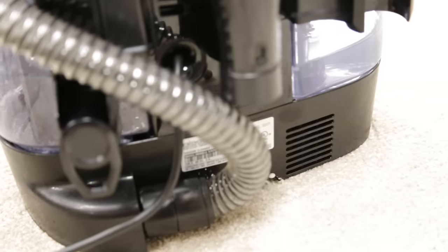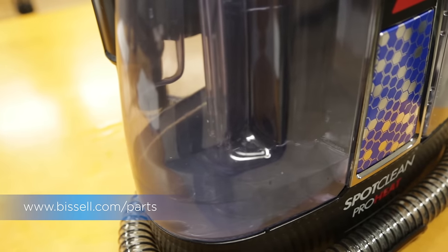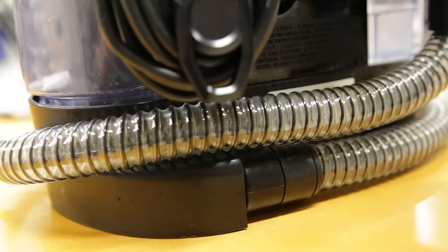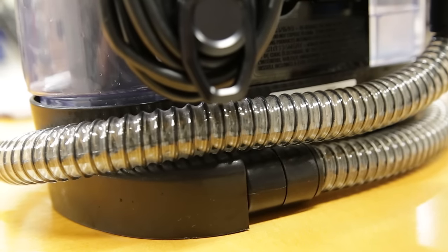If your SpotClean ProHeat is leaking, the following tips may help. If your machine is leaking from the clean water tank, it may need to be replaced. If your machine is leaking from the hose, you will need it repaired by a qualified technician at a service center.